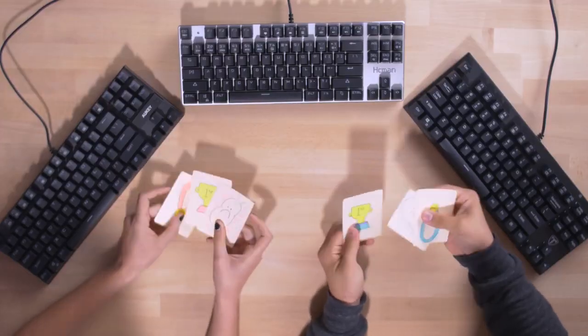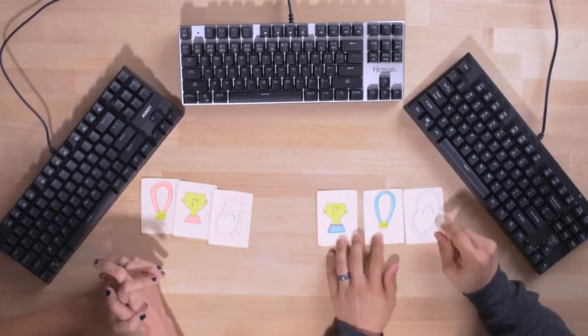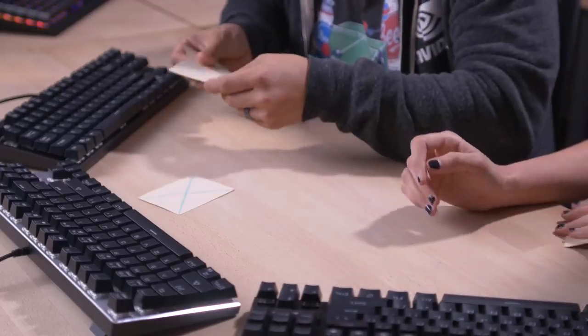All right, here we are — judgment time. The way this is gonna work is that Wifey Sauce and I each have three ranking cards: one representing our favorite keyboard, one our second favorite, and the third the keyboard we like least. We're going to place these cards on each keyboard face down, very secretively. We'll close our eyes, then Chris is going to flip them over and we'll do a big reveal and talk about our decisions.